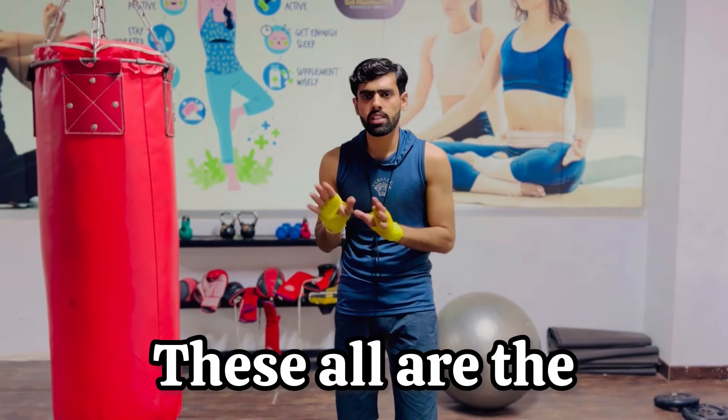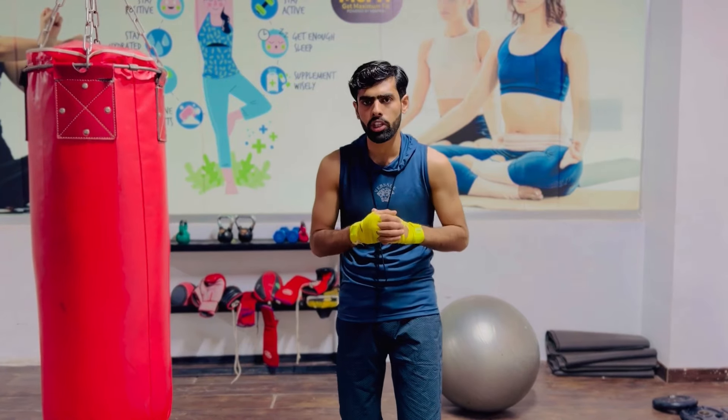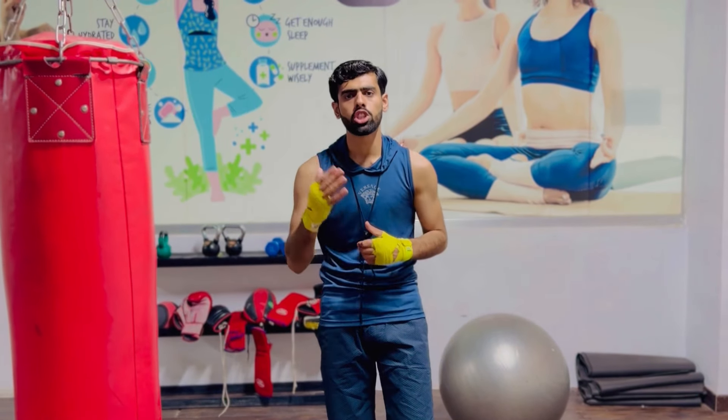So these are all the fundamentals of the jab. I hope you enjoy the video. You can also subscribe to my YouTube channel if you want to learn boxing and MMA in detail at home. See you soon in the coming video.